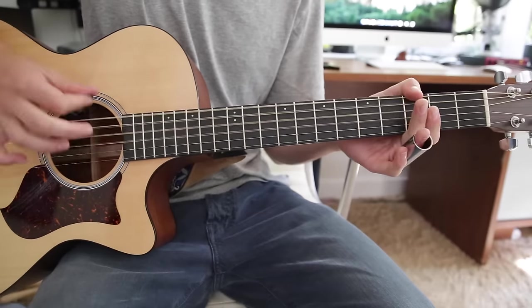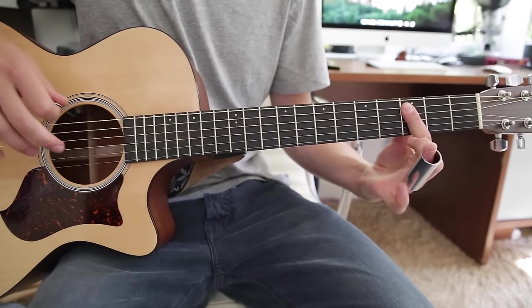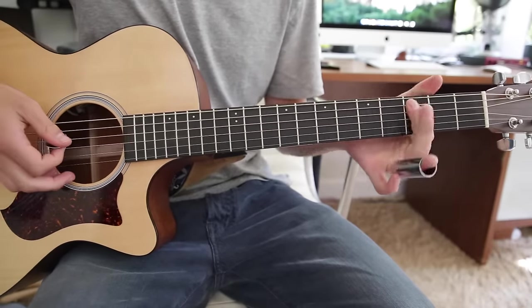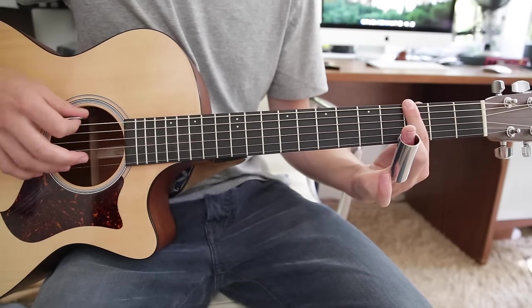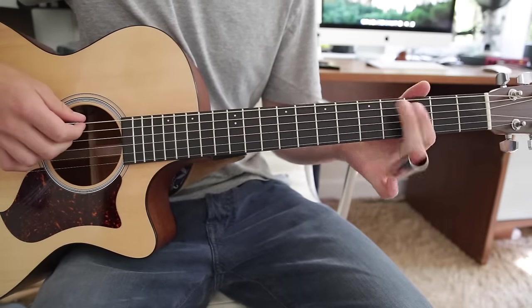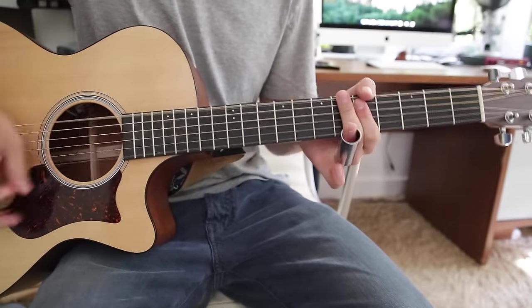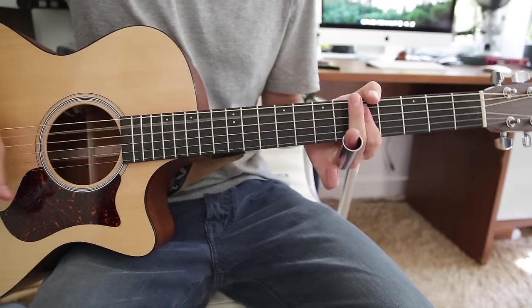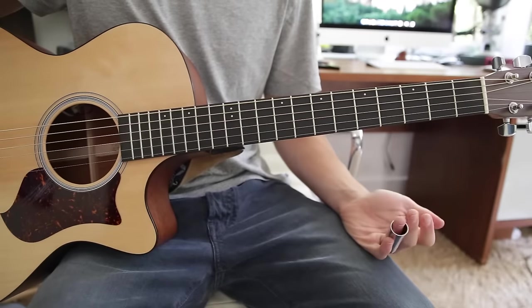It's open and you hit it twice. Then first finger on the third fret, barring the A to the B. Then up to the fifth. Then back to the third. And then first finger move it up to the E, the A, and the D on the third fret. And then back to open.